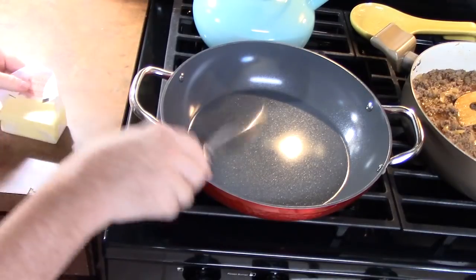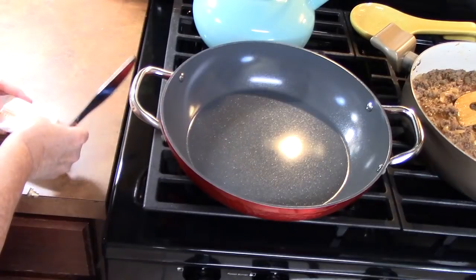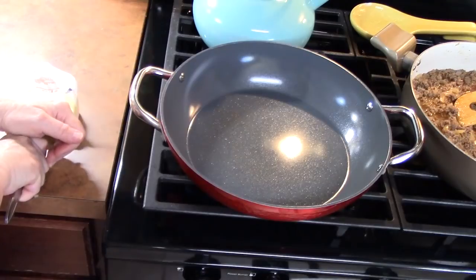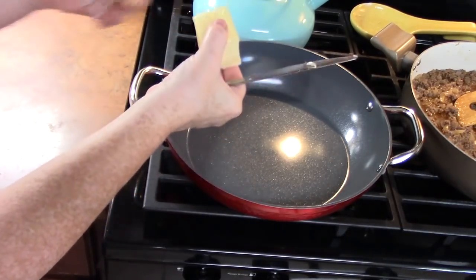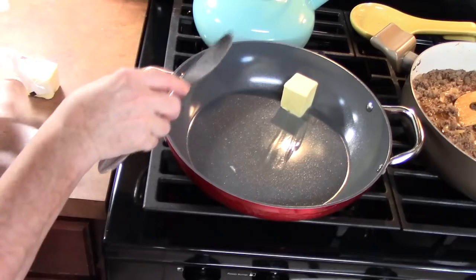In a separate skillet I'm going to add a quarter cup of butter — just about half of the stick here. What we want to do is melt this entirely.